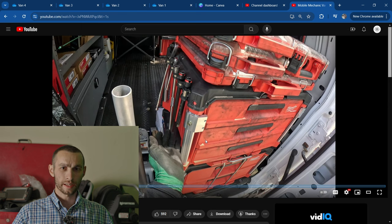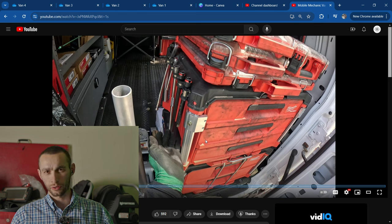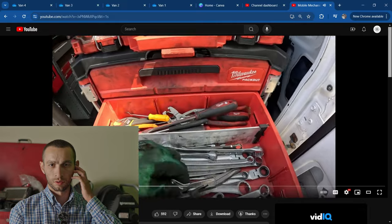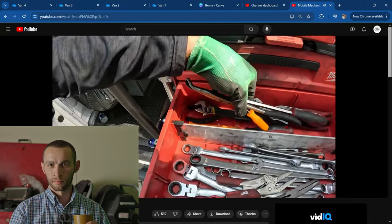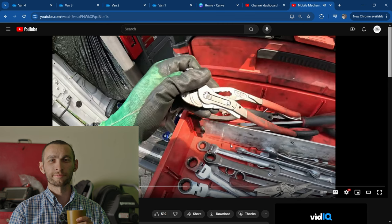Is it part of the pack-out system? You see how he's got his ratchet and his extensions on the side right there — I can't tell if he's using hose clamps bolted onto the side of the toolbox or if that's part of the pack-out system. Whatever it is, I'm digging it. Needle-nose pliers, some picks, more adjustable wrenches, post clamp pliers.